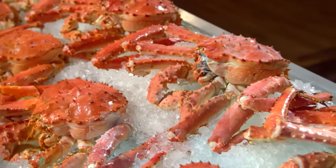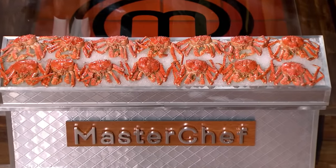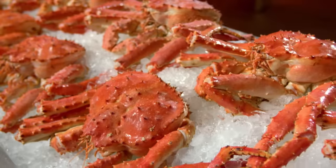Morimoto has brought in these beautiful, humongous Alaskan king crab. These crabs are plucked out of the pristine waters across Alaska and flown here. Tonight, all of you are going to have to turn this Alaskan king crab into something truly magical and break them down yourselves.